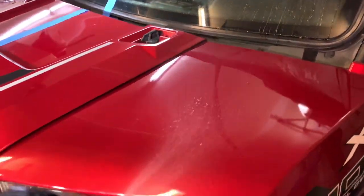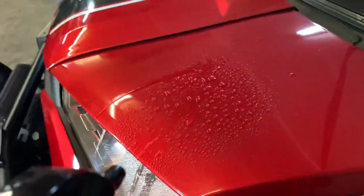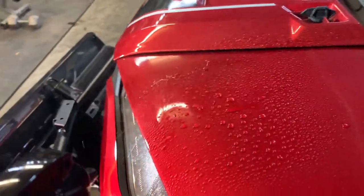Now let's see how well the Shine Armor works. It seems like it works just as well — maybe even a little better. Even if it works the same and it's much easier to put on, that's a win for me. The water is beading up really good. So far I'm really impressed, but we really haven't put this stuff to the test yet.